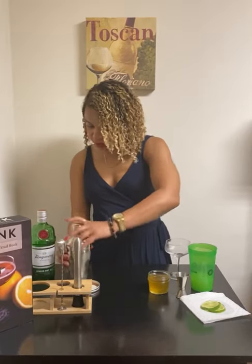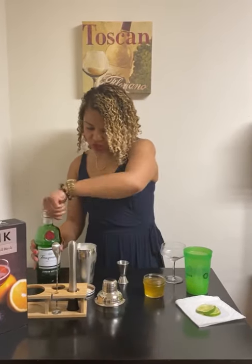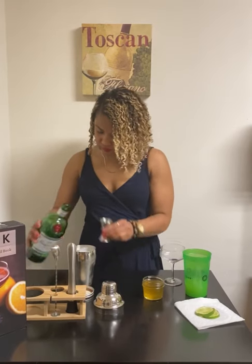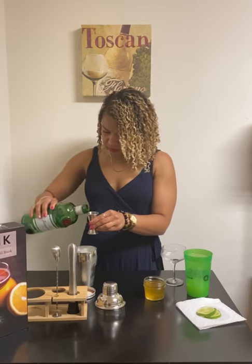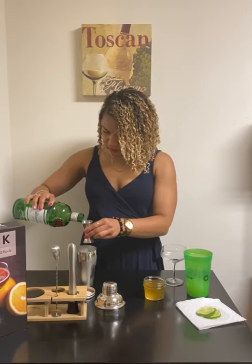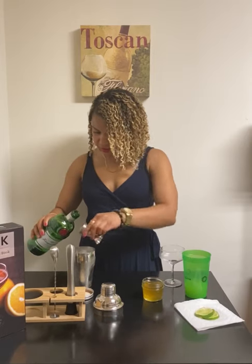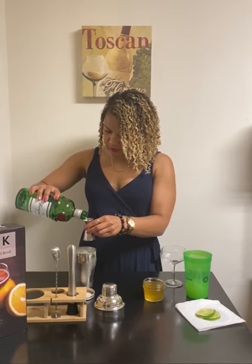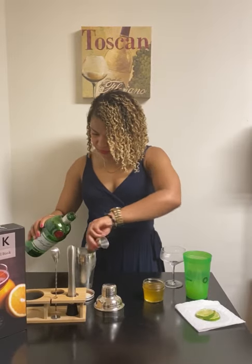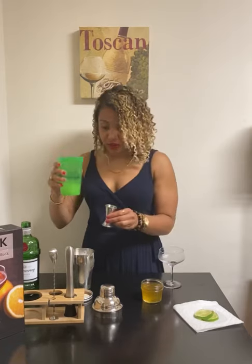So for the beverage, you will do two and a half ounces of gin. You'll do one ounce of fresh lime juice.